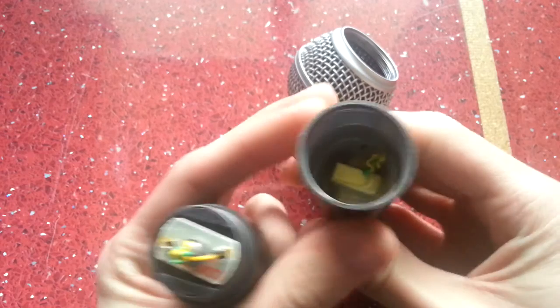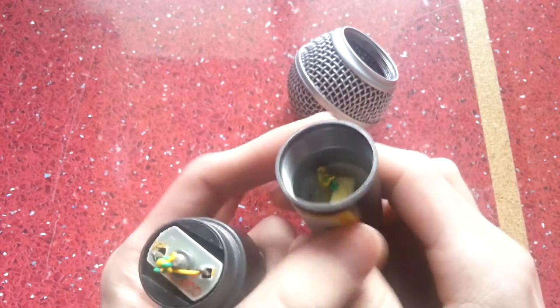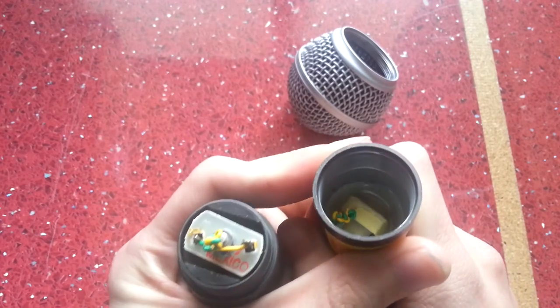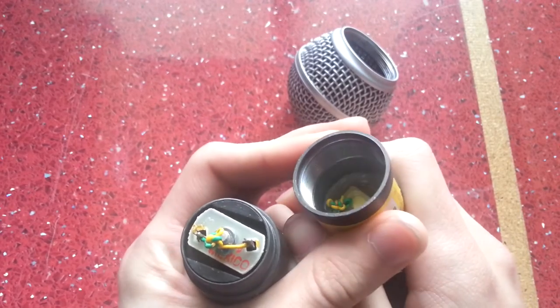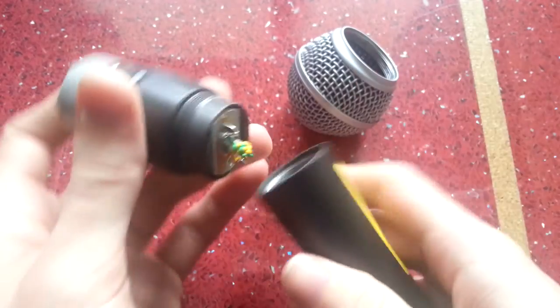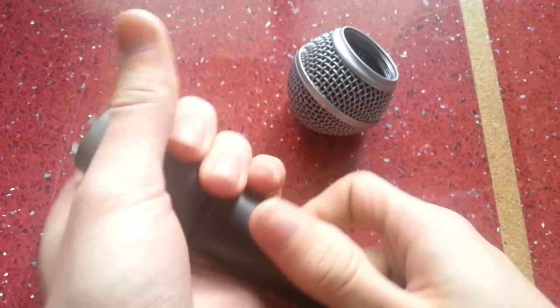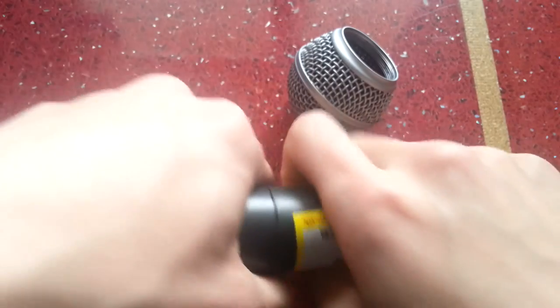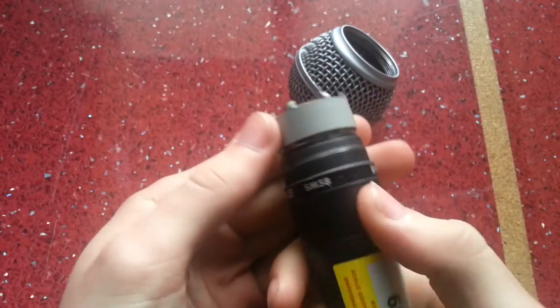In the bottom here we can see the transformer, though it's quite hard to see what's down there so I can't comment too much on that. It does feel like a proper microphone in terms of weight, but it most definitely isn't.